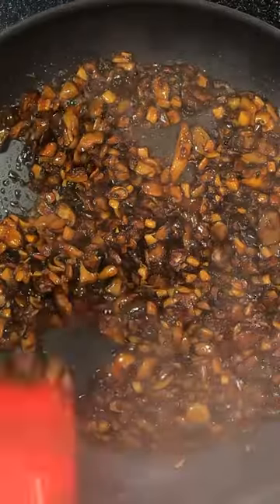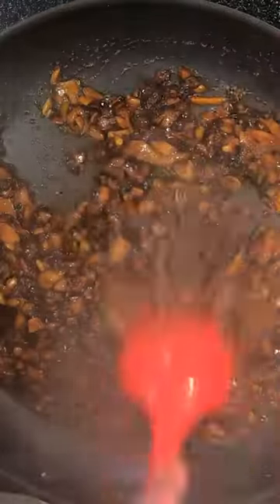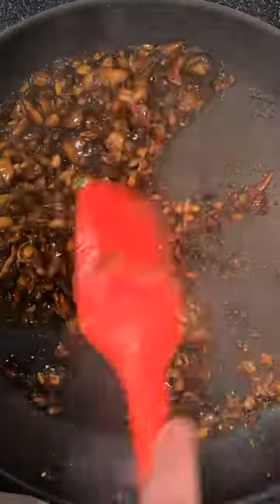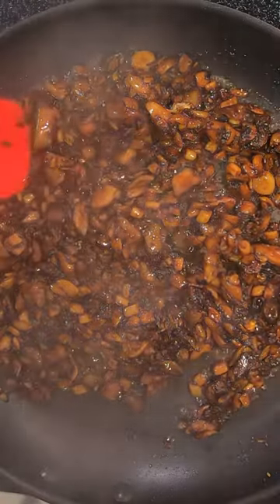Deglaze this with our mirin and our rice vinegar — make sure all the flavor goes into the mushrooms. The acid in here is going to give us some balance with all these other flavors, and a little sweetness from the mirin. I am pleased with these.